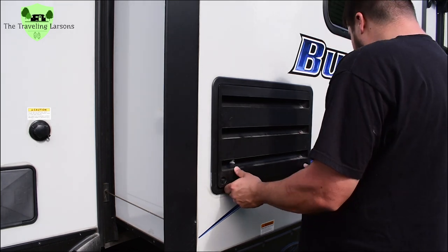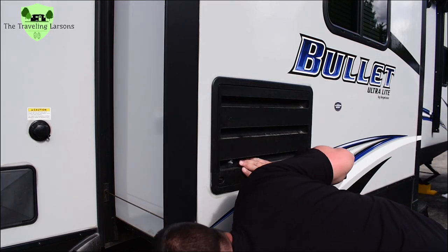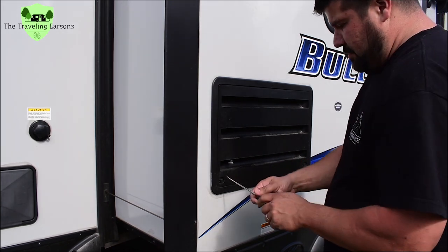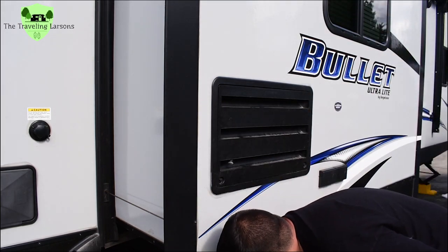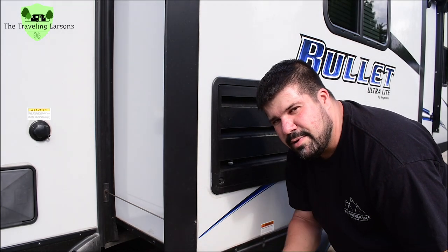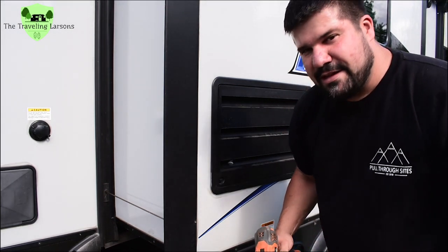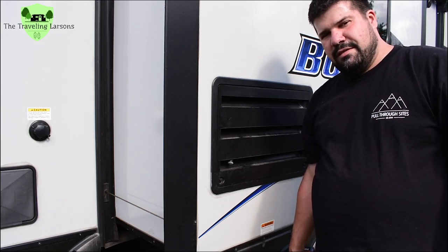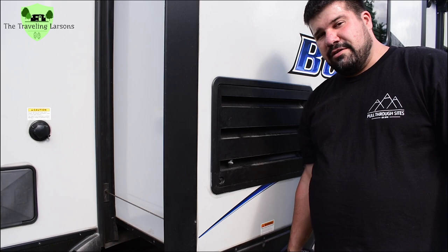We're right by Portland International Airport and they have an air base there as well. Go ahead and subscribe if you haven't already, hit the bell, select all, like the video, and let us know in the comments what you like or don't like. Thanks for joining us — I'm Kurt with the Traveling Larsons, have a great day.